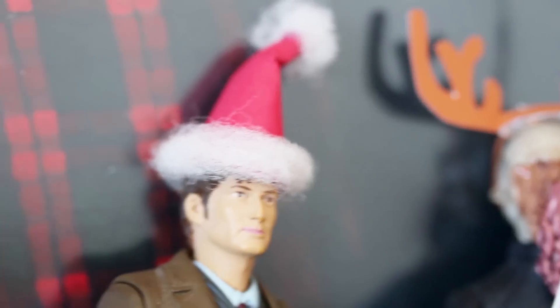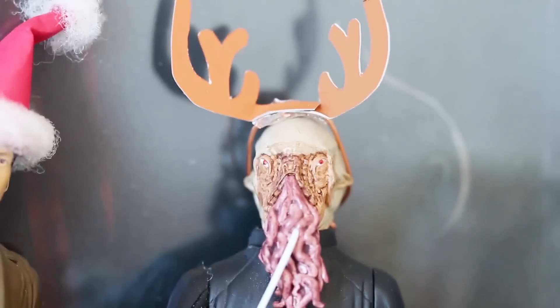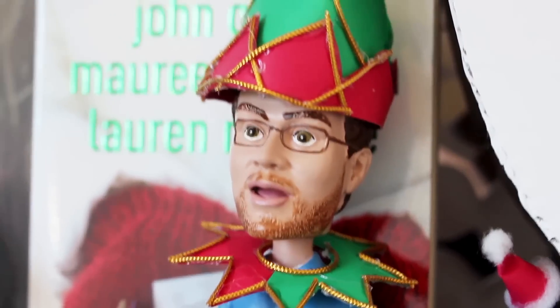Well this year I gave the Doctor a Santa hat, the Ood some reindeer antlers, and Bubble John an elf costume. Look at how cute he is! I feel bad that I don't really have patterns for you for all of these, but the truth is I just kind of started gluing paper and cutting it, so I couldn't really make patterns out of that.